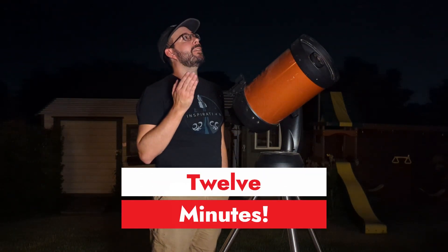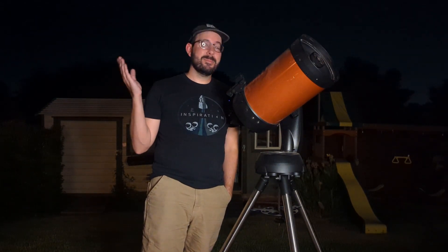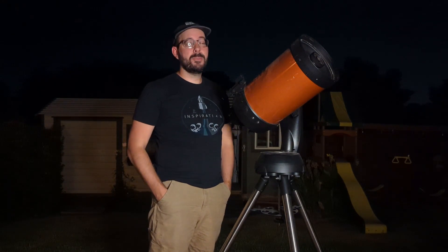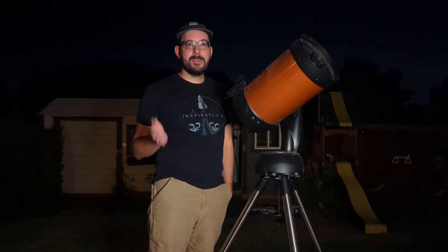Here I am enjoying the night sky, listening to those planes go overhead again and looking at the beautiful rings of Saturn. So stay tuned.